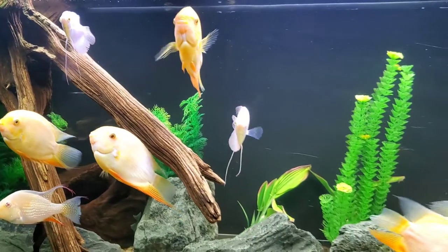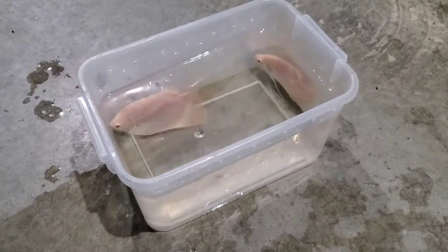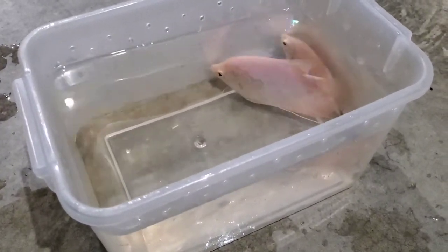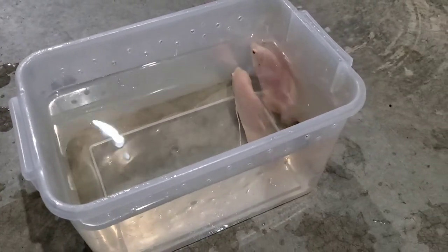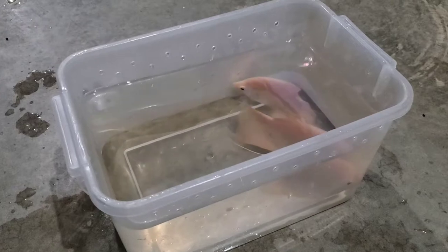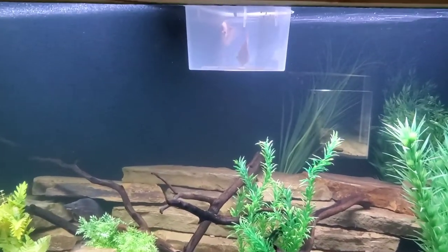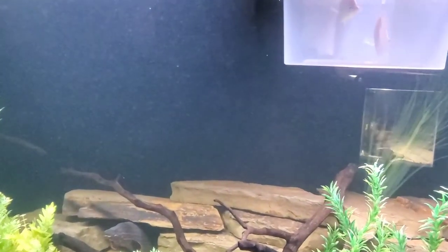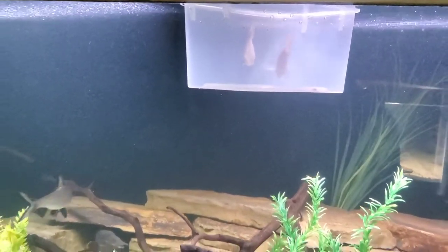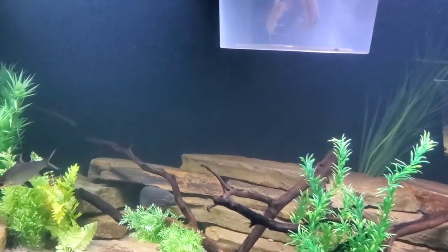Let's go ahead and net these guys and move them over. We got the two giant gouramis in a little container here, and we can just let this float in the new tank and give it 15, maybe 20 minutes for them to temperature acclimate. And then we'll release them. These gouramis have been acclimating for about 20 minutes now — they should be good to go. Water temperature should be adjusted to the new tank now, so let's go ahead and let them out.